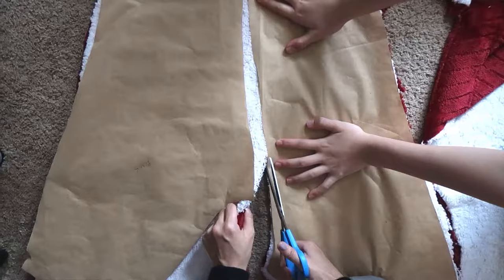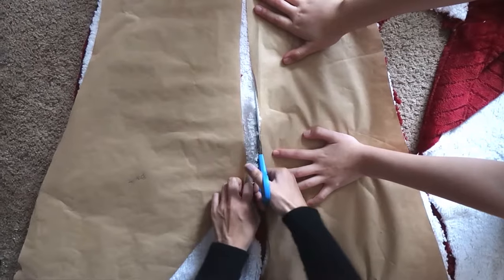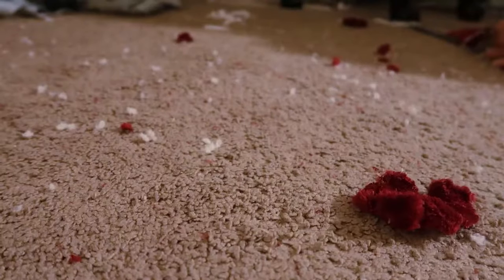Step two: cut out those patterns onto your fabric, and have your blanket shed absolutely everywhere. If you're gonna use a Sherpa blanket, just know that it'll be everywhere.